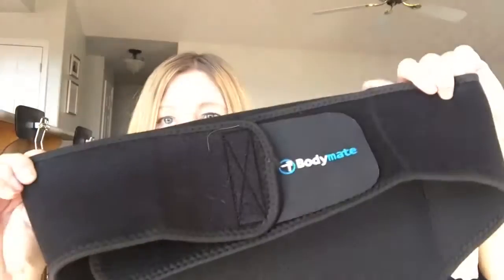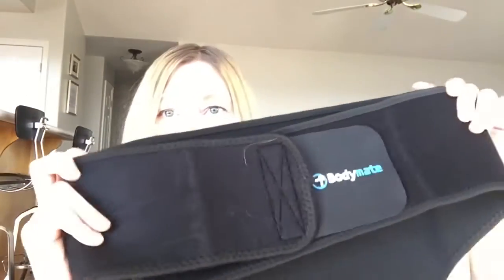It can be worn on the right or left side depending on your preference. It's got great velcro straps that easily open but hold really firmly, so it's going to hold you in place. You're not going to worry about it falling out — it does a great job supporting you in whatever you're doing.